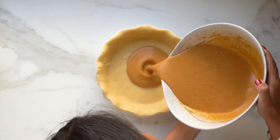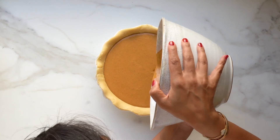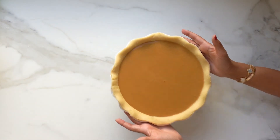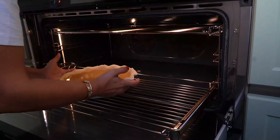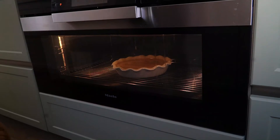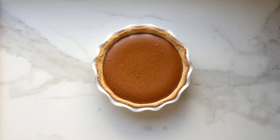Finally, pour the filling into the unbaked pie shell. Bake in the oven — preheat it at 220 degrees for 15 minutes, then lower the heat to 180 degrees Celsius and continue to bake for an additional 45 to 50 minutes until the top is golden brown and the middle is a bit jiggly. Cool for at least two hours, ideally overnight.